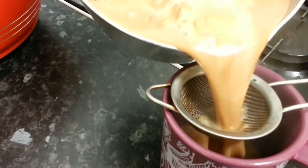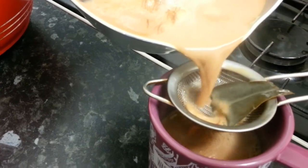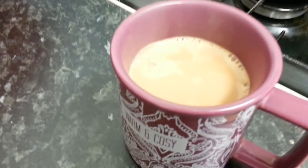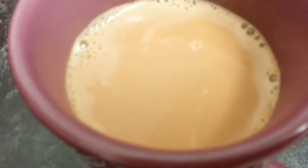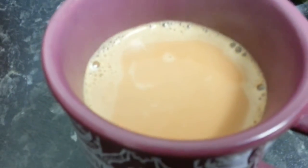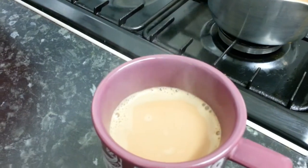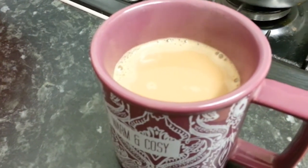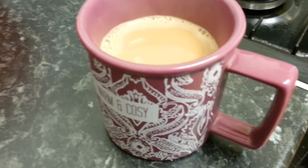She has just poured me a lovely cup of Indian tea. Look at that color, ladies and gentlemen — look at the flavor, you can see the steam coming out. This will blow your mind away!